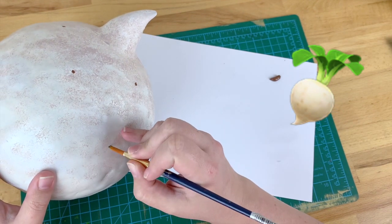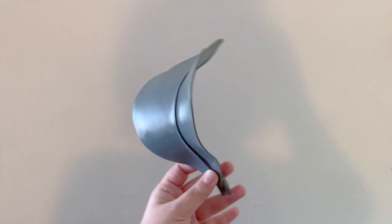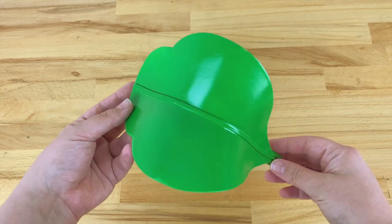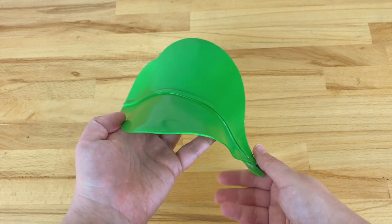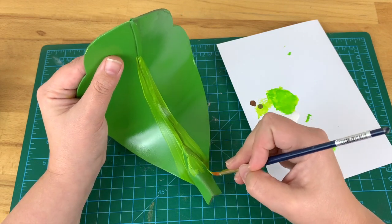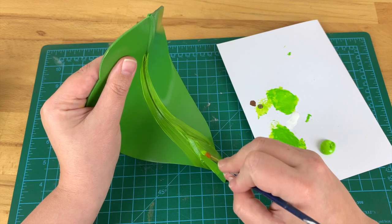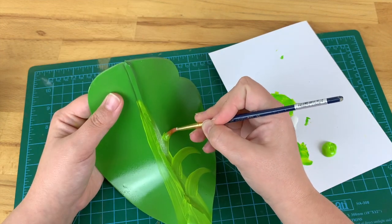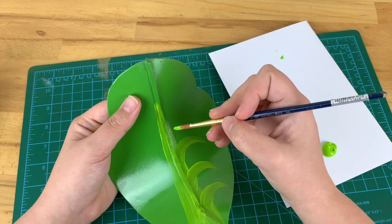Onto the leaves. Like the turnip, first you want to prime the foam before painting. I used a coat of craft glue first then a standard spray paint primer. This was then followed by painting the entire leaf using green spray paint for even coverage. I used a lighter green acrylic paint to do the detailing work on the leaf by hand, first painting the stem and the midrib and then the veins. Because I was using acrylic paint from my stash it was pretty cheap and translucent, so I had to do multiple coats to make it as opaque as I wanted.